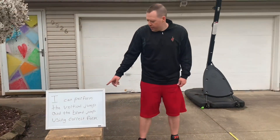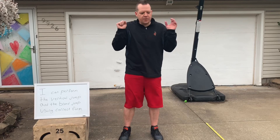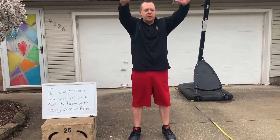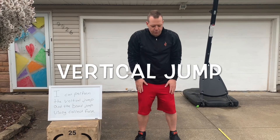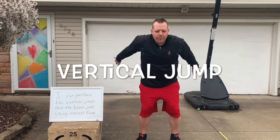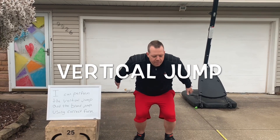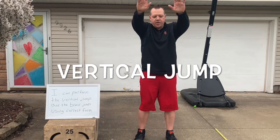Let's talk about that correct form. The first thing, we're gonna do the vertical jump — we're gonna try to jump up high in the air. We don't just want to use our legs, we want to use our arms as well. Arms start out in front, keep your feet about shoulder width, bend your knees, swing your arms back, lean forward, and your arms are gonna come up, push into the ground, and jump up into the air.